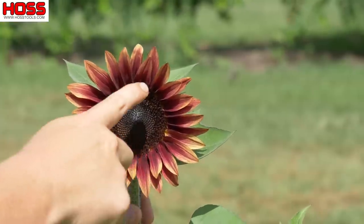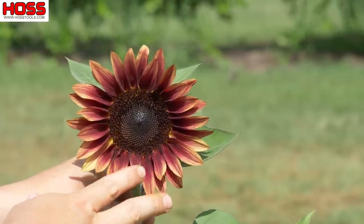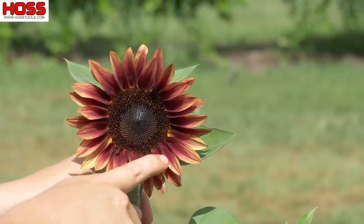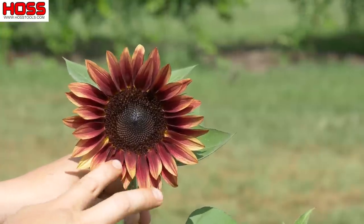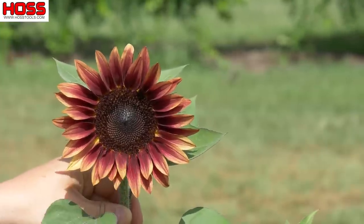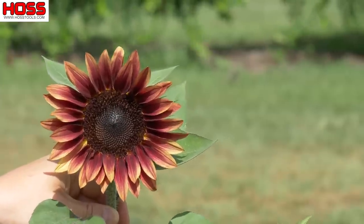The last one we have is called Plum. Now this one's a little bit bicolor as well, but it's got more red than the Red Lemon Bicolor — the red is a little deeper and extends out a little further on the petals. From one bloom to the next you will see a little bit of variation in how much red you get and how deep the red is. This is probably one of the deeper colored ones in this sunflower patch.